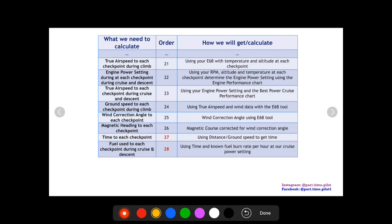Now that we have ground speed and distances to each checkpoint, we can calculate estimated time to each checkpoint using distance divided by ground speed. We already calculated fuel during climb using the fuel-time-distance-to-climb chart. Now we calculate fuel during cruise and descent using the time and fuel burn rate from our POH or AFM — usually found on the best power or best economy cruise performance charts based on our engine power setting — to get the fuel burned to each checkpoint.